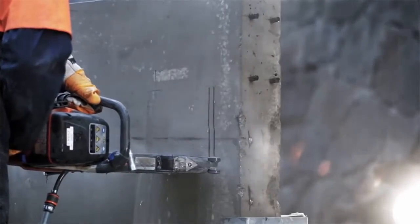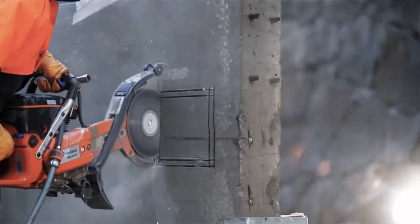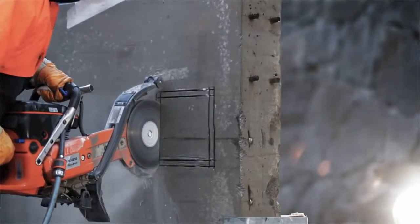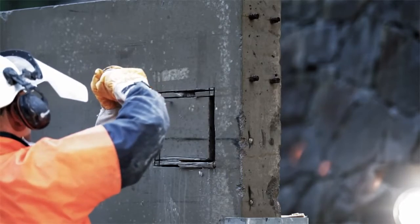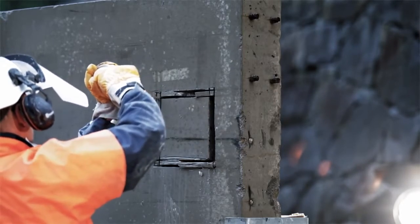Engines with X-Torque produce 75% less emissions, 20% lower fuel consumption and more power compared to a conventional two-stroke power cutter. This machine is excellent where you don't want over cutting in the corners.